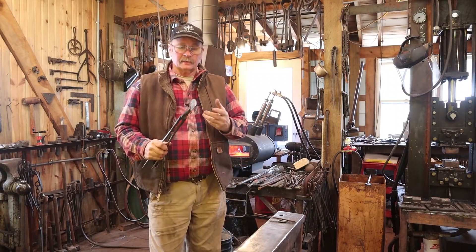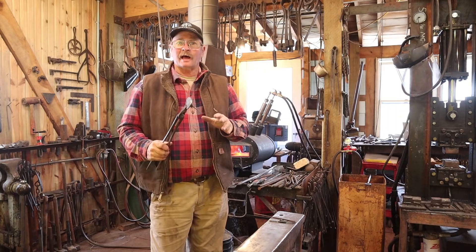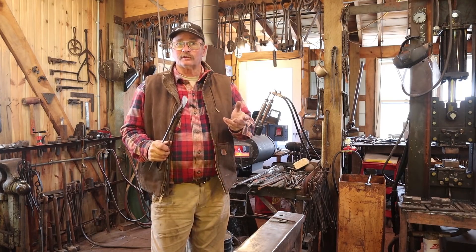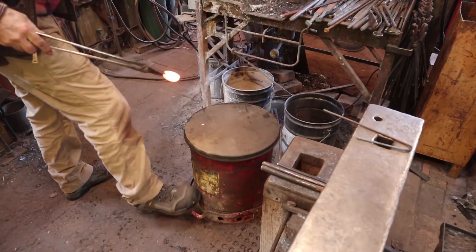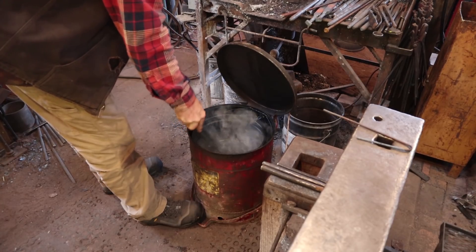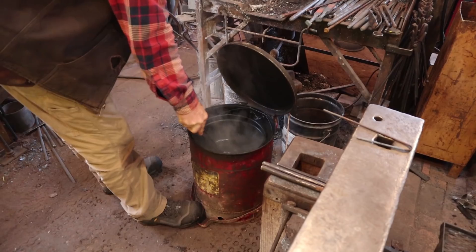So let's put it back in the forge and bring it back up to temperature. This time maybe not as hot, because we're going to quench it in oil. Most oil hardening steels are in the 1500 to 1600 range for their critical temperature, so we don't need to be quite as hot. Now let's see if it hardens in oil. You want to cool it down until it's a comfortable temperature to hold, which will be much faster in oil.